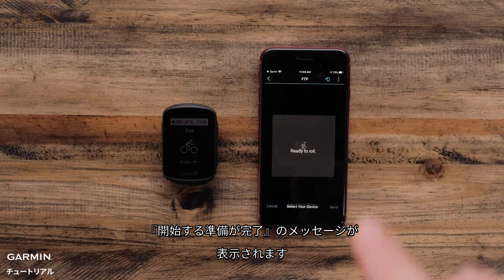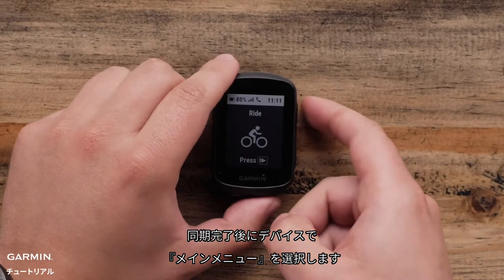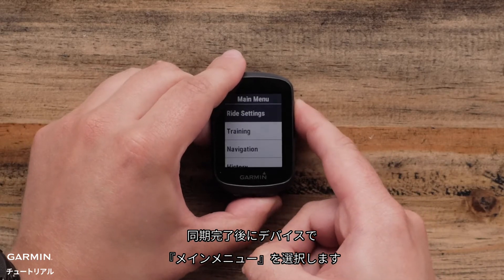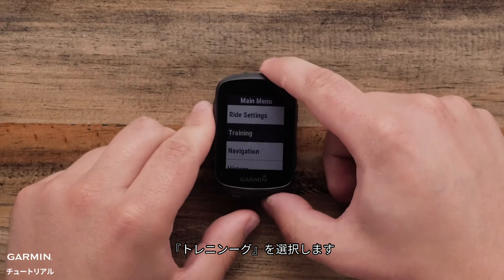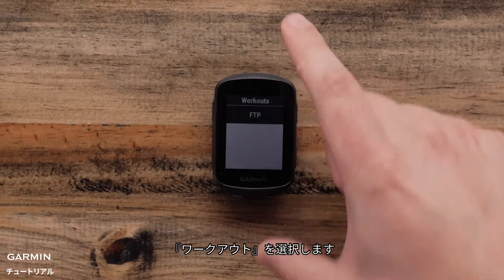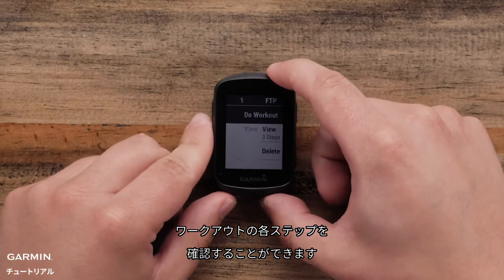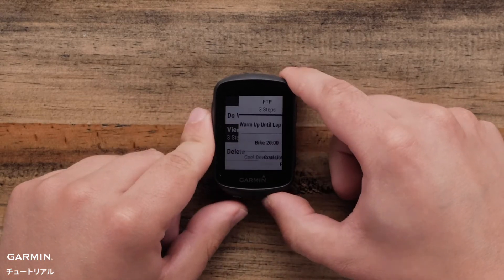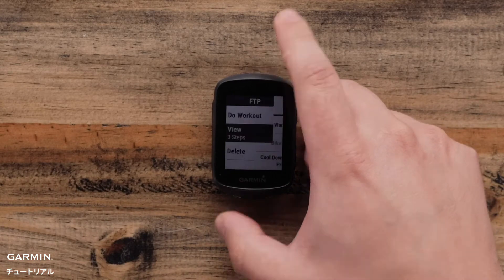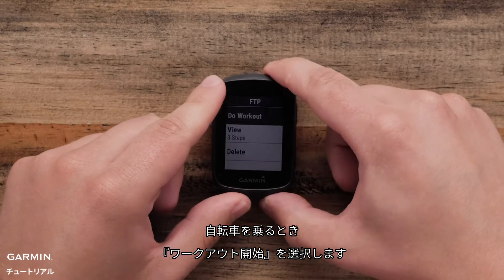You will see the screen say Ready to Roll. Now on your Edge 130 Plus, select Main Menu, Training, Workouts, and you will see your list of transferred workouts. Select the workout to view the steps. Select Do Workout when you are ready to ride.